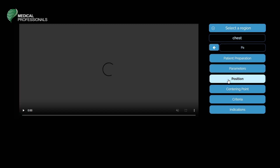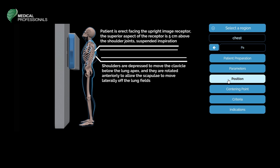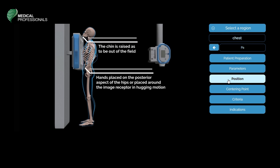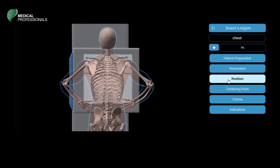The patient position for the chest PA starts with the patient erect, facing the upright image receptor. The superior aspect of the receptor is 5 centimeters above the shoulder joint. Inspiration is suspended. Shoulders are depressed to move the clavicle below the lung apex and rotated anteriorly to allow the scapulae to move laterally off the lung fields. The chin is raised to be out of the field, and hands are placed on the posterior aspect of the hips or around the image receptor in a hugging motion.